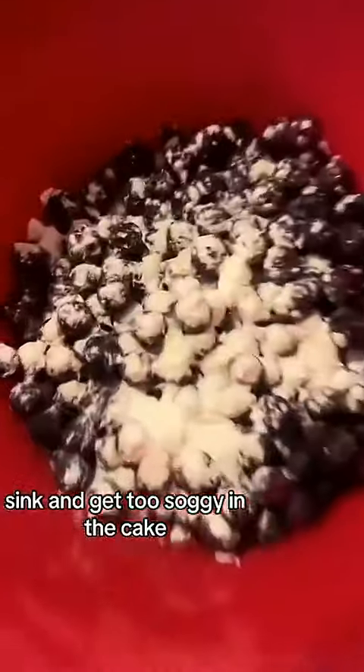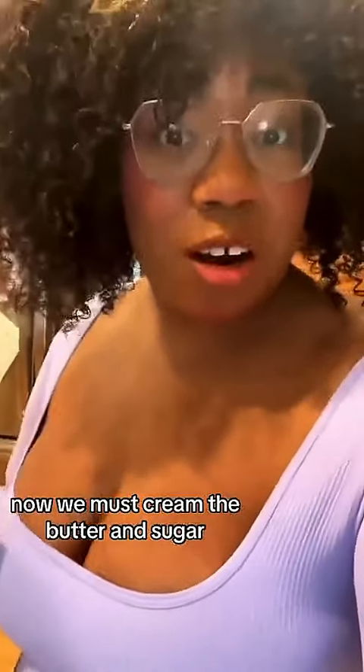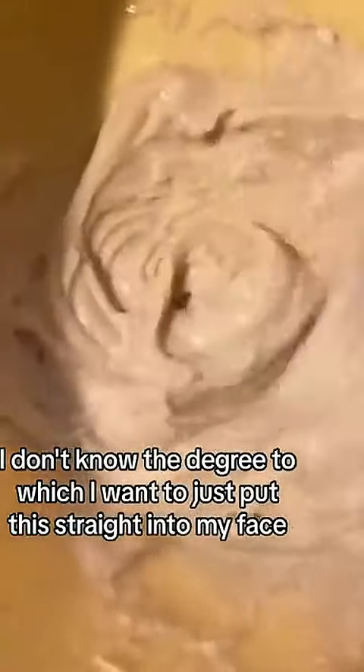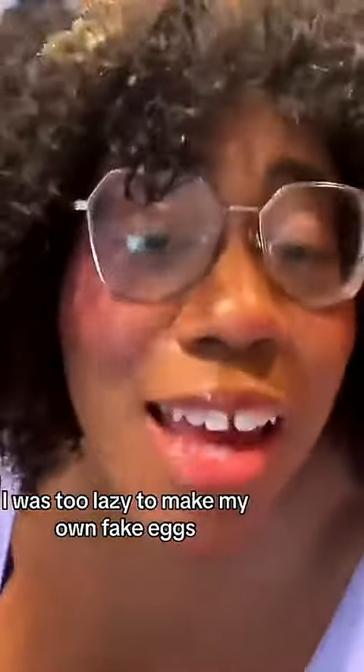I'm also going to add in a little goth nut drink, aka nocino, but you can use normie things like vanilla extract. I don't know the degree to which I want to just put this straight into my face. Now I am a filthy vegan, and I was too lazy to make my own fake eggs, so I'm using the bottled stuff. Use an eggy if you got an eggy. Flour party! Some vegan buttermilk. I forgot I needed some baking powder. Oopsie, oopsie!